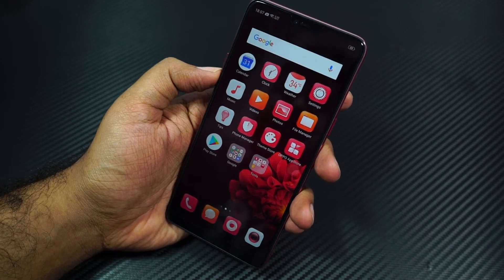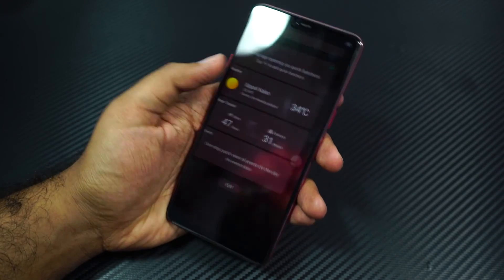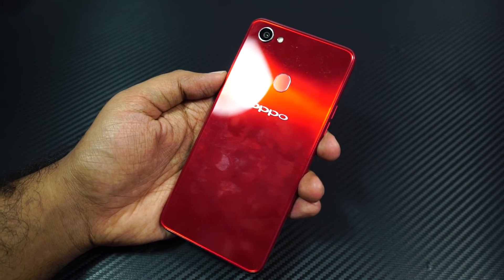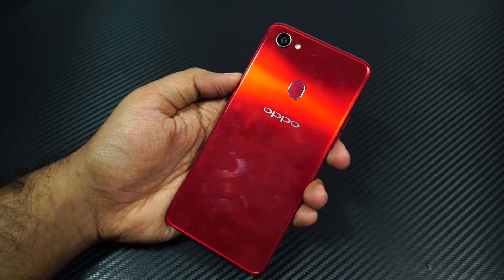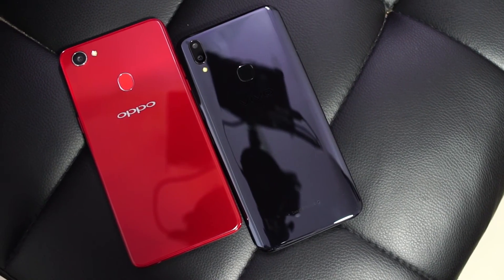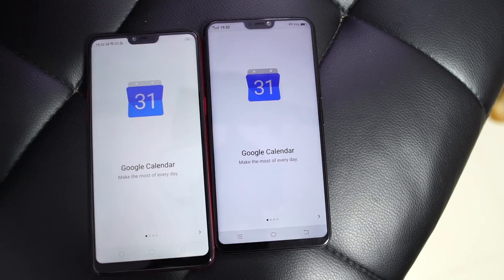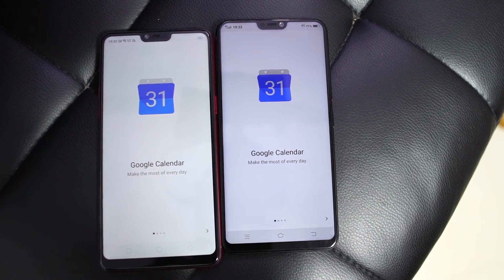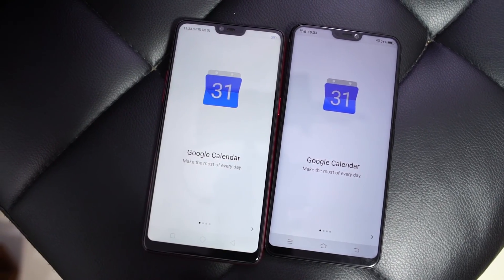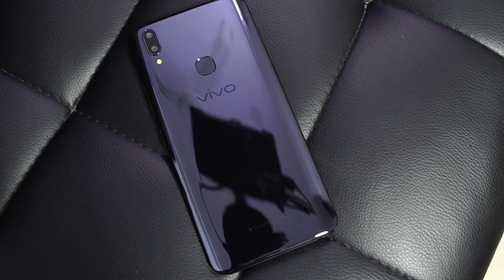So far the device looks pretty good, especially the face unlock feature is insanely fast. Yes, it is overpriced for the specs it offers, but currently this is the cheapest phone in the Indian market to come with the new 19.9 aspect ratio and the display notch. Right out of the box, if we compare this phone with the Vivo V9, this phone lacks an LED notification light but comes with a bigger 3400mAh battery. On the V9, you have a dual camera setup on the back, so you get much better portrait shots. And for some reason, the display looks much bigger and more immersive on the V9, and it feels sleeker and lighter in weight when compared to the F7.